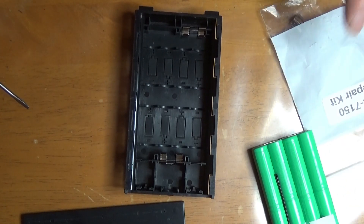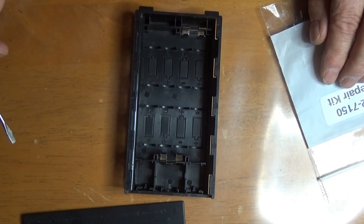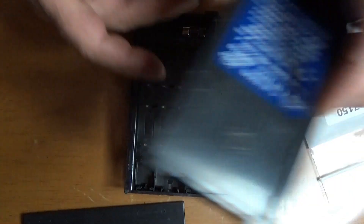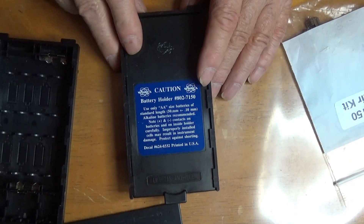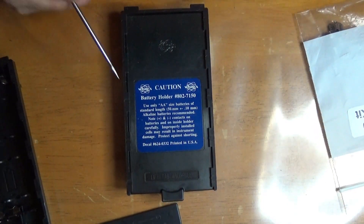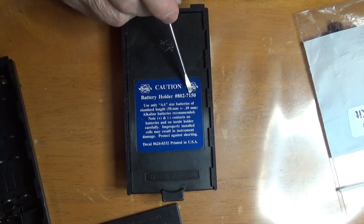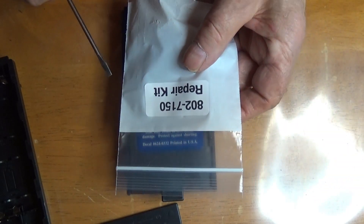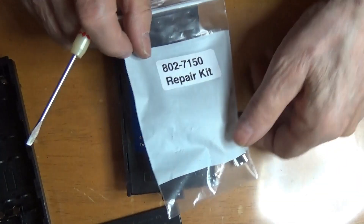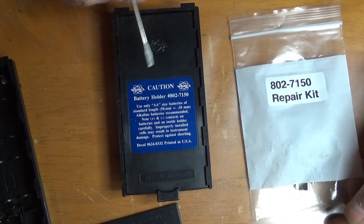Buy one of these — a repair kit for this battery pack. Part number 8027150. Same as that one on the back. This is the part number of the carrier.